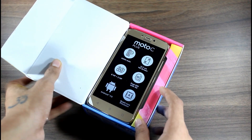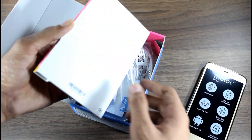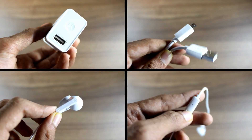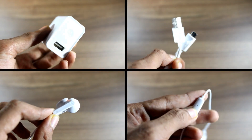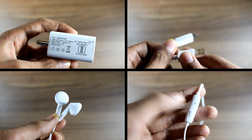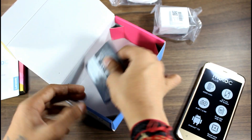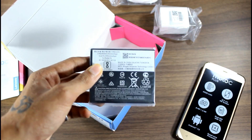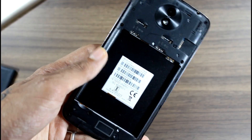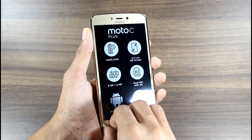Starting off with unboxing, we have the smartphone, charger, USB cable, and an in-ear earphone. This time they are made up of good quality plastic. There is a mic and button too for calling purposes. A 2A charger is bundled and that is sort of okay. Apart from that we have some paperwork and a huge 4000mAh battery. You can put two nano SIMs and a micro SD card at the same time — good job Lenovo.